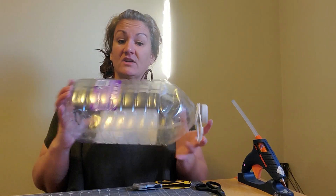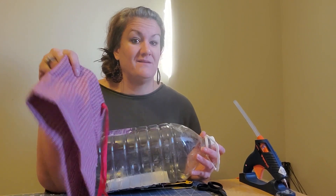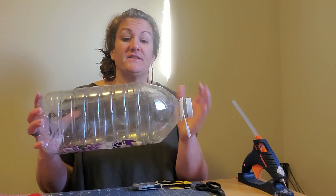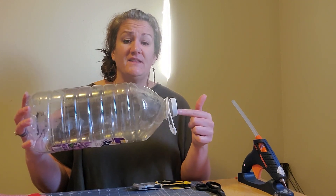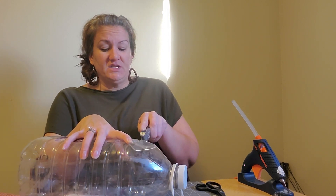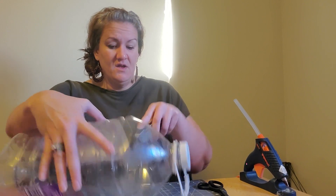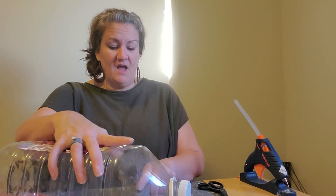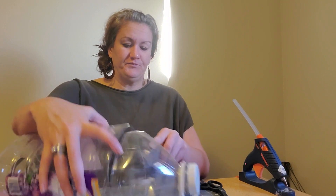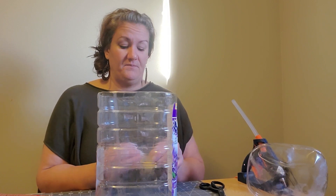So you will need a jug or container, whichever one you would like. You will need some scrap fabric — I used a shirt. Remember those shirts that end up in the landfill. And then I used some ribbon that we had at home. So the first thing we're going to do is cut the top off of our container, because putting stuff in and getting them out is a little bit difficult with that small of an opening. So we're going to use our utility knife and simply cut the top right off so that we have a big opening in which we're going to be able to store items.